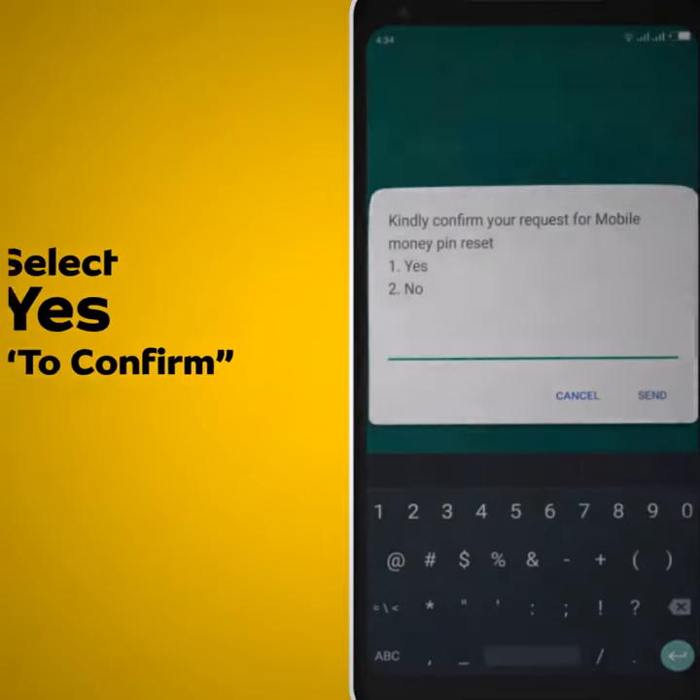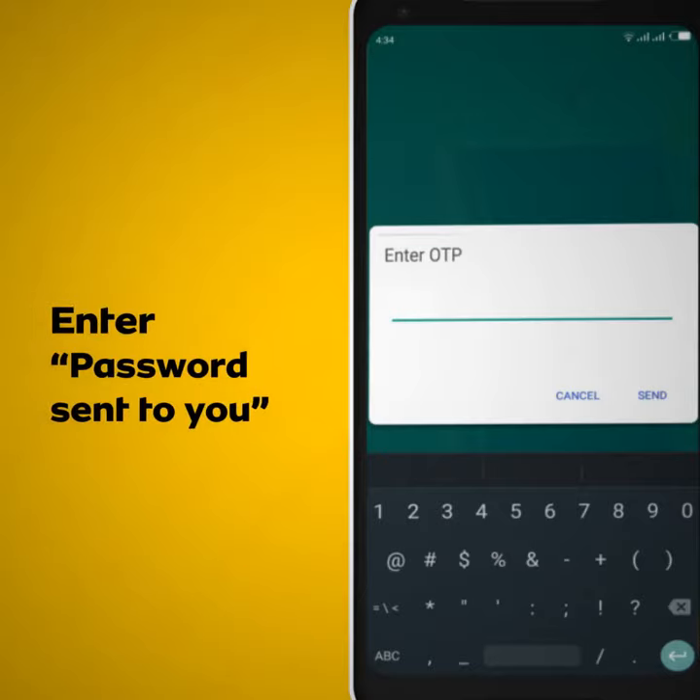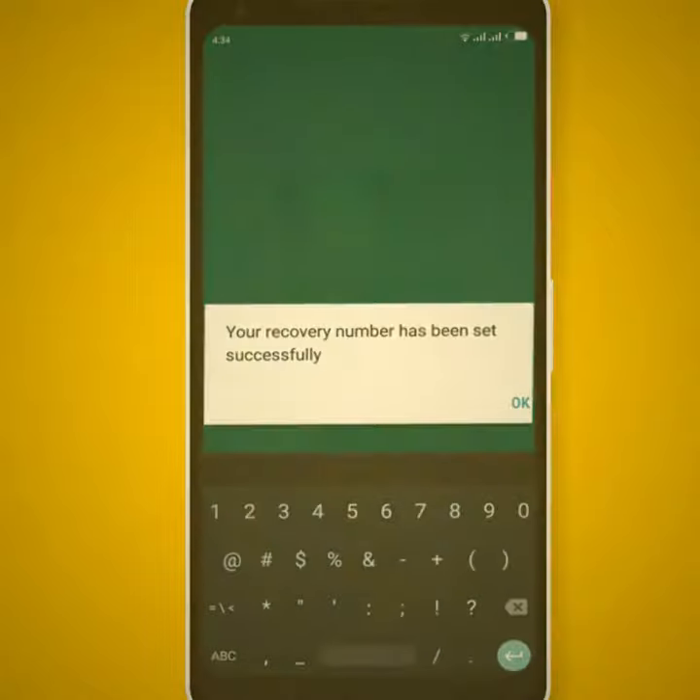A one-time password will be sent to the recovery number. Enter the one-time password sent to the recovery number. Your recovery number has been saved successfully.